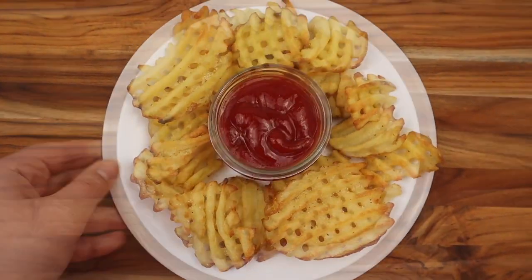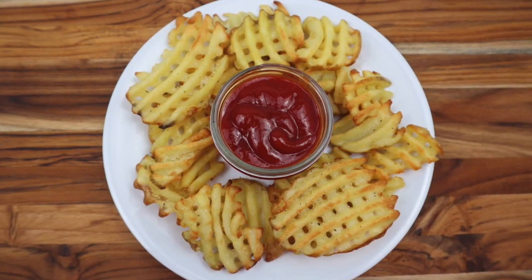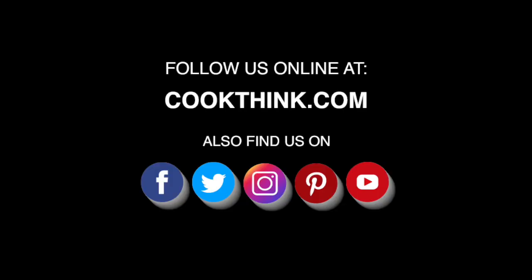Thanks so much for watching our video on how to make frozen waffle fries in the air fryer. We hope you'll give this recipe a try and we hope you enjoy it. Be sure to like this video and hit the subscribe button for more.